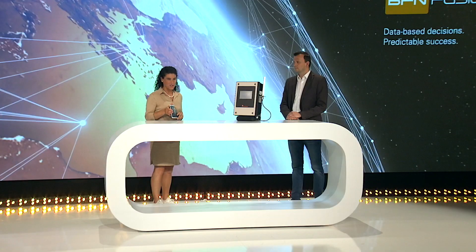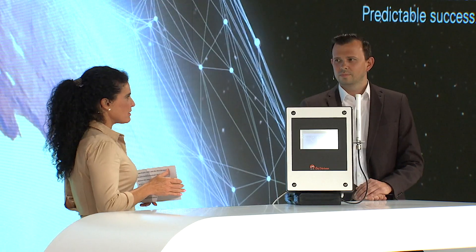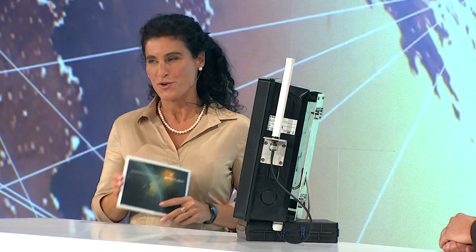Hello and welcome to a new video of 'How to BFN Fusion.' My name is Annette and I'm delighted today to be with Maxime in the studio. We've talked a lot about the software of BFN Fusion and how it works, so I think it's rather appropriate today if we move on to the hardware.